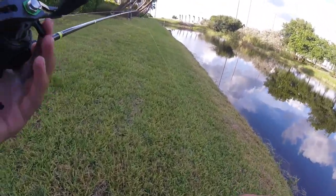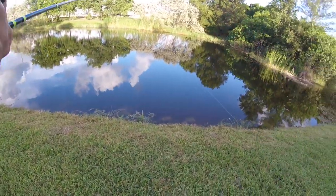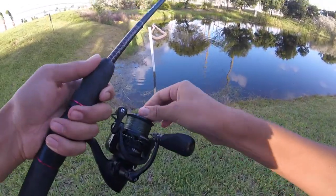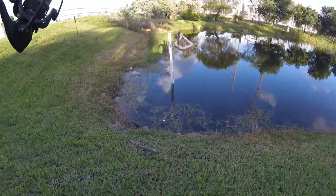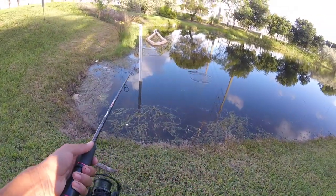Damn guys, we lost the whopper plopper. Dang it. Alright guys, so I snapped off my whopper plopper. I do have some live bait though. There's a bunch of fish that keep blowing up on the surface right here — I'm not sure what they are, but I'm going to try to find out.